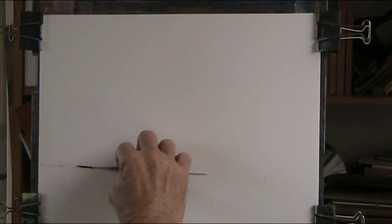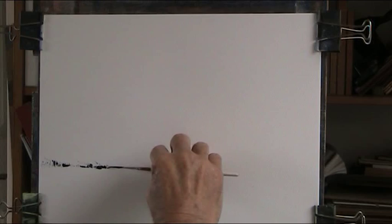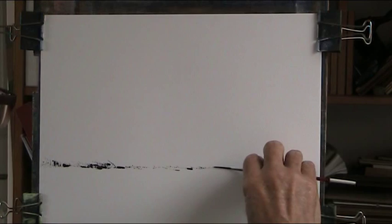Right, okay. We'll put a horizon in fairly low, just touching all areas of the brush. Make sure you don't let the ink dry on your brush, otherwise you'll ruin your brush. Come across here, just establish the horizon. See how I'm holding the brush — it's more like this.